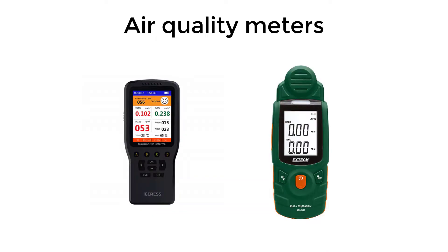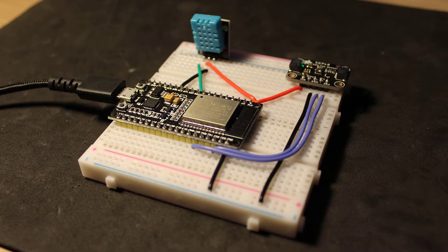I initially thought of just buying an air quality meter, but I quickly realized that they're very expensive, especially the reliable ones. So I decided to make my own, and after some research on the topic I learned that you can actually do it fairly easily — and I'm going to show you how to do it right now.